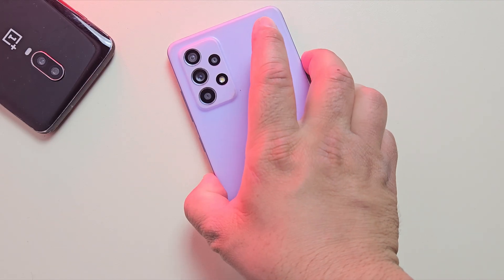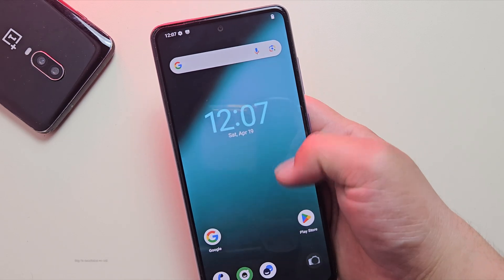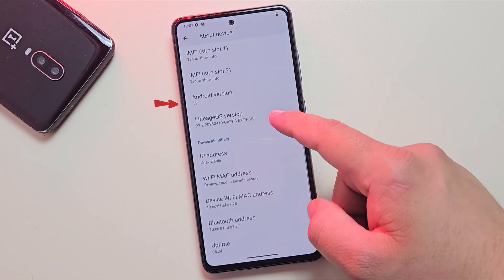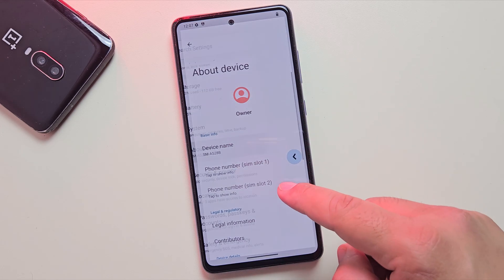Now without wasting any time, let's get started. I just installed an amazing custom ROM on my phone called LineageOS. And honestly, it's a total game changer. It's based on Android 15, has absolutely zero bloatware, and the performance is incredibly smooth.